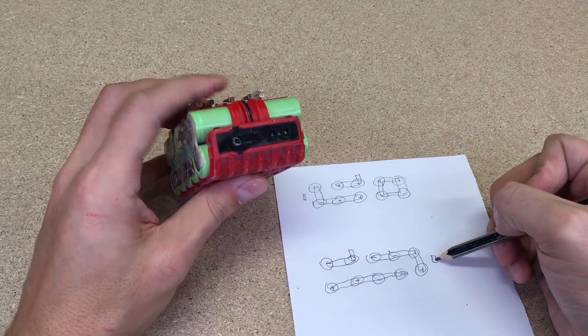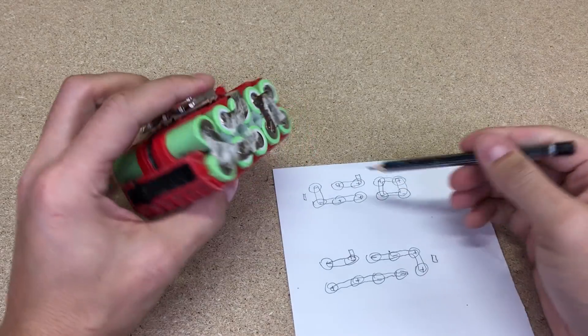This small square represents the state of charge indicator and indicates the front of the battery.